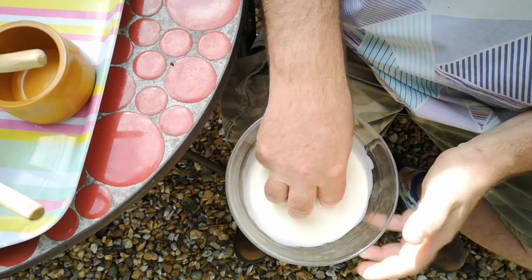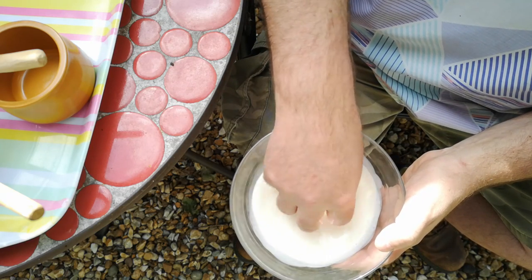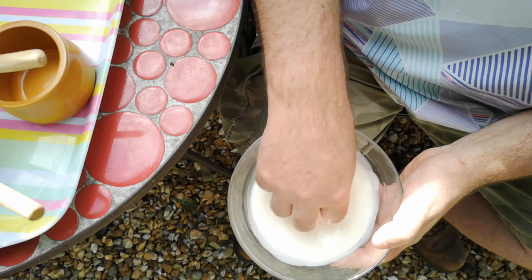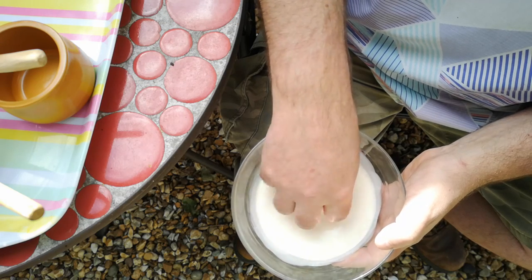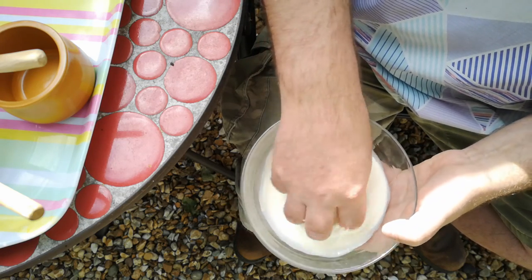We made beef and barley stew, we made butter, we made cheese, and we made bread. But the butter was the thing that really was a revelation to me, because I've made butter by hand before — by shaking it in a jar or by whisking it with an electric whisk. But what I'd never done is seen this particular technique before.